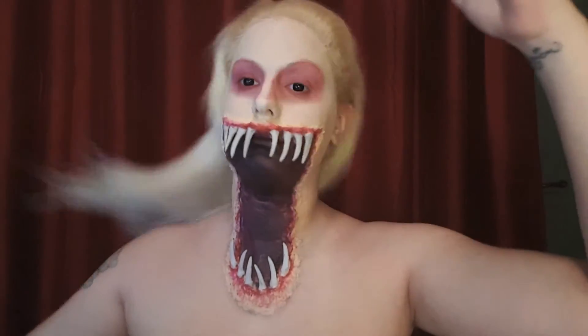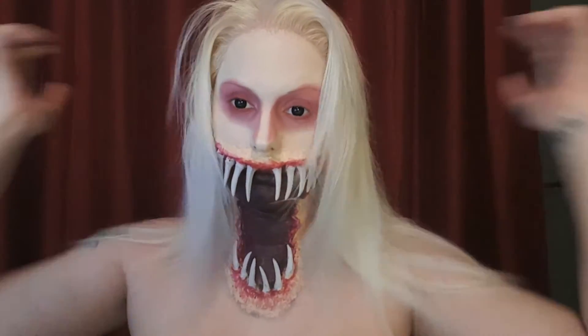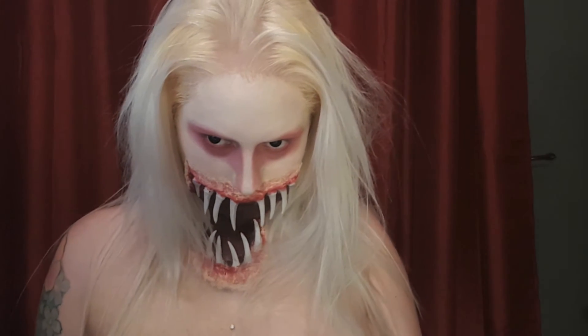But then I didn't really like the look of the upper lip so I added a bit more red to it — I unfortunately didn't film it — but BAM, this is what it looks like. So yeah, that's the final look of the creepy mouth demon!